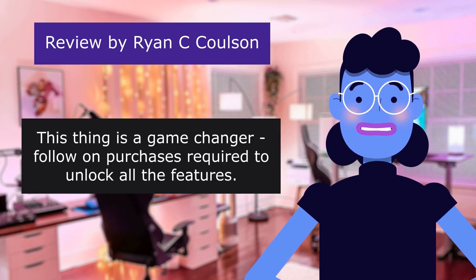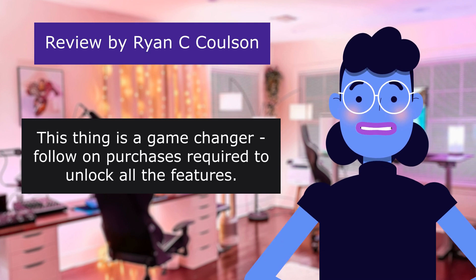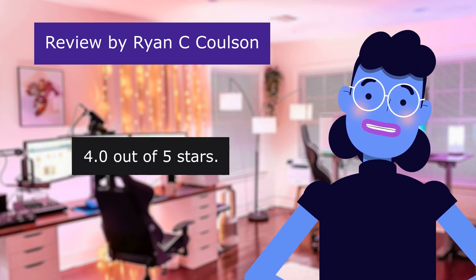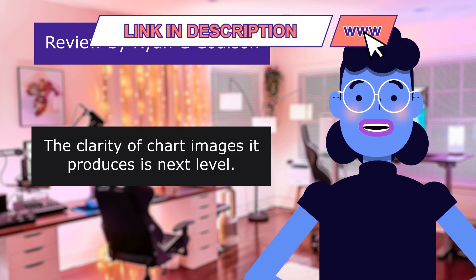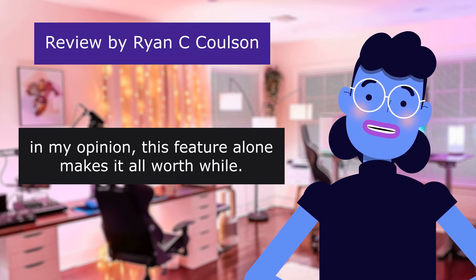This review is from Ryan Cowlson. This thing is a game-changer — follow-on purchases required to unlock all the features. 4.0 out of 5 stars. This depth finder is amazing. The clarity of chart images it produces is next level. In my opinion, this feature alone makes it all worthwhile.